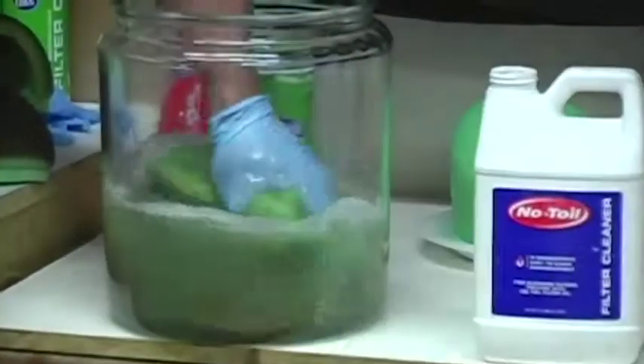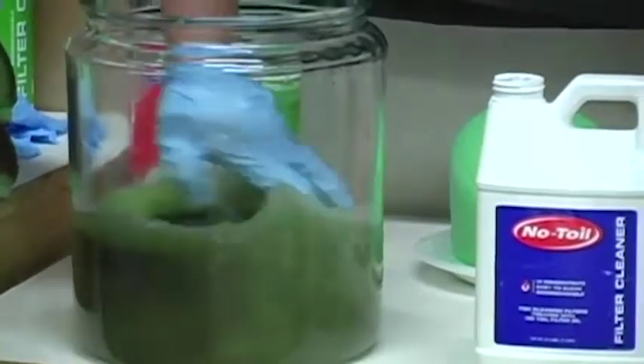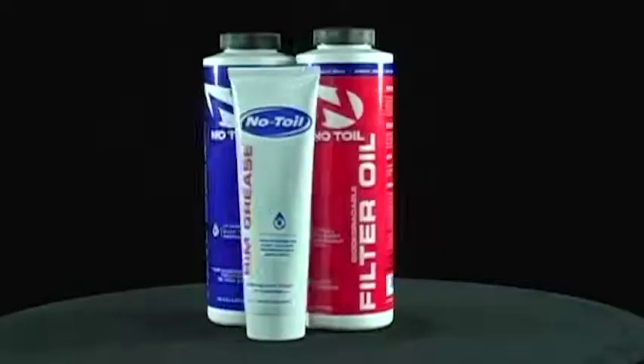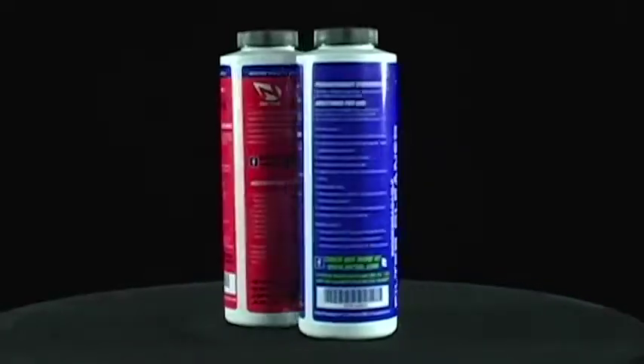The cleaner, that when combined with water gets the dirtiest of filters clean in no time. And our rim grease, that creates an impenetrable seal at the filter in the airbox. This is one convenient kit for complete filter maintenance.